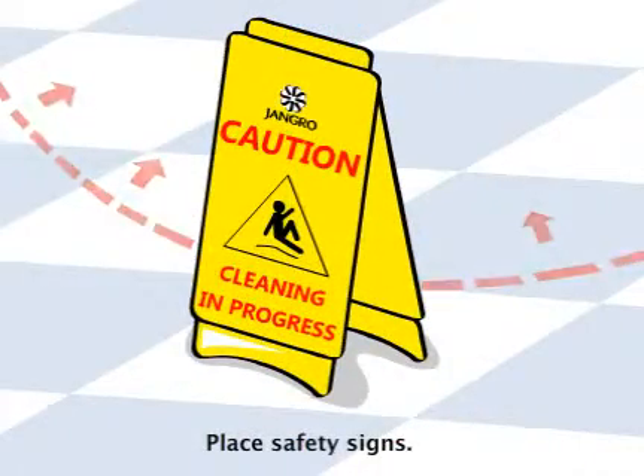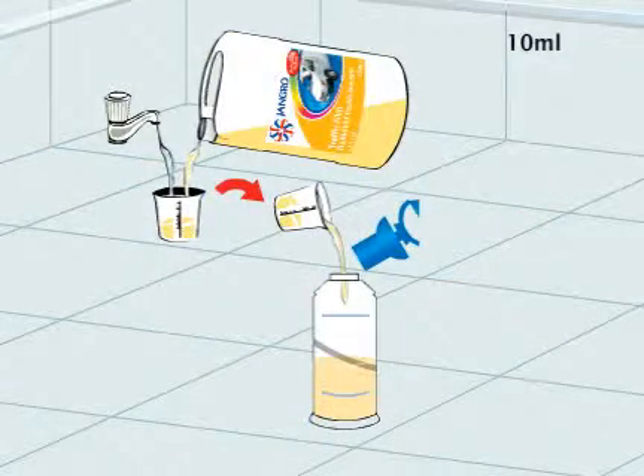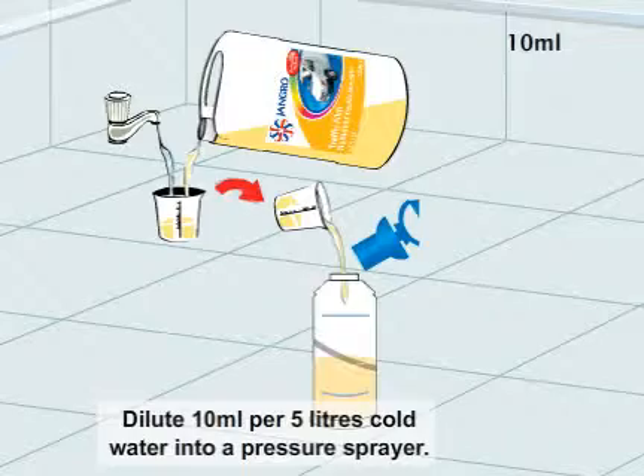Begin by placing safety signs around the work area. Dilute 10 millilitre per 5 litres cold water into a pressure sprayer.